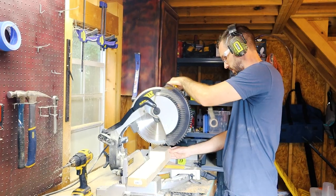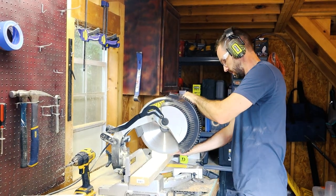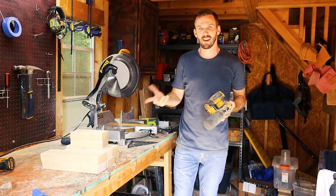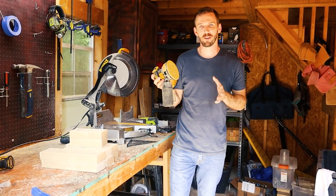If you didn't follow along with all of that, do not worry — I'll have them all listed down in the description along with all of the tools I use for this project. After cutting, I'm going to sand it down with 120-grit sandpaper.